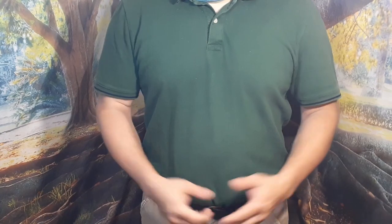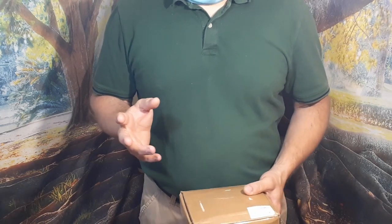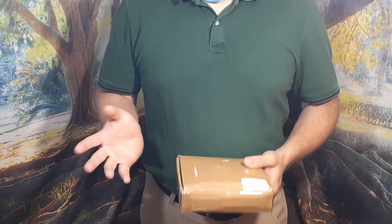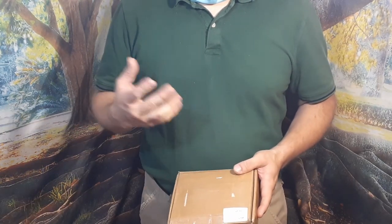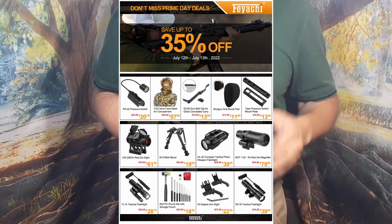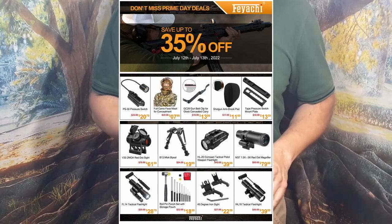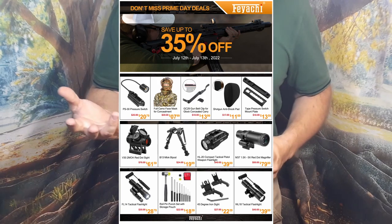Hello everybody, welcome back to the World of Me. My name is Cougar and this is a special episode from a company on Amazon called Feyachi. They requested this video and sent me a product. They also sent a flyer for their Prime Day sale, with discounts up to 35% off on gun-related accessories.